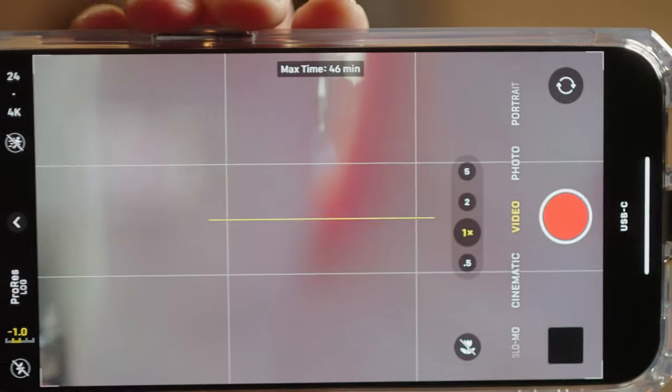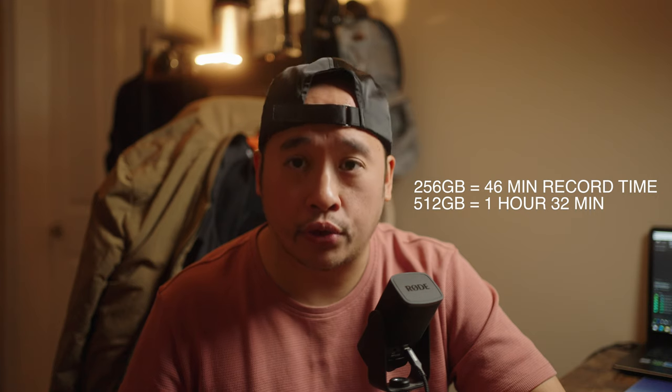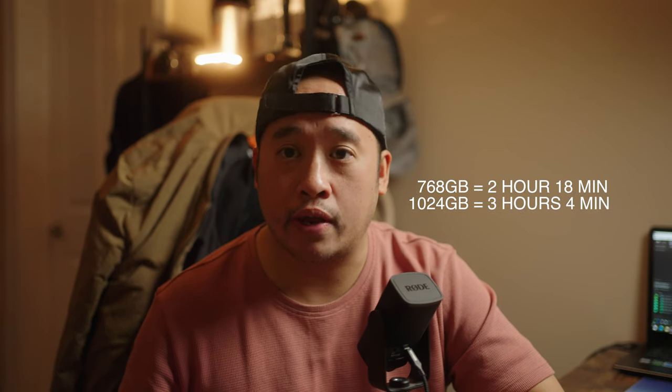With this drive you get 46 minutes of recording time, so 256GB equals 46 minutes. If you get two of these you will get 512GB, and that equals 1 hour and 32 minutes of recording time. And I will show you the details if you get 3 and 4.